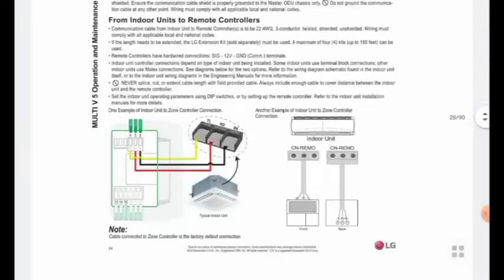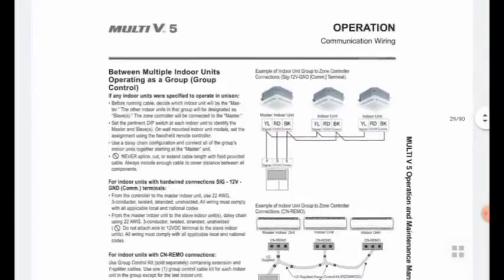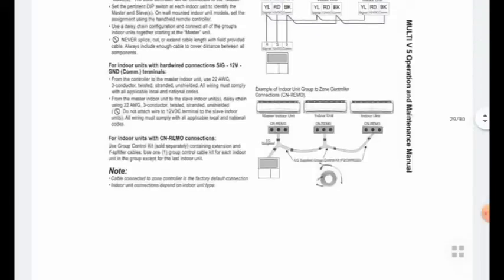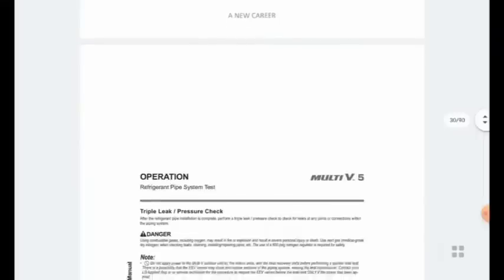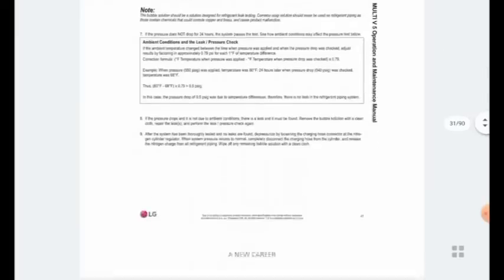You can see this in all VRV and VRF units, especially in the installation manual PDF. I will explain how it is useful for you for the installation process. For the wiring, commonly we have to connect all indoor units and make one master unit for the outdoor unit.